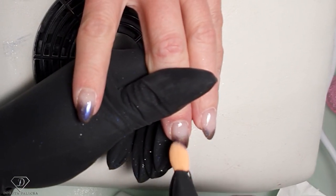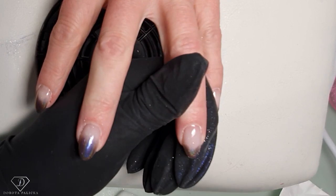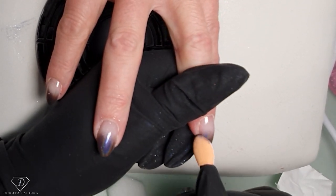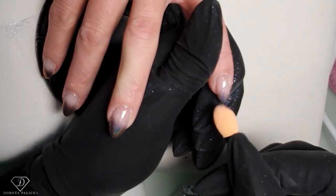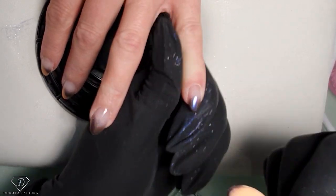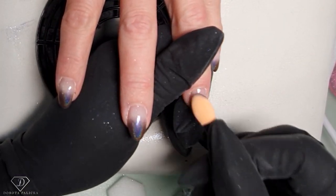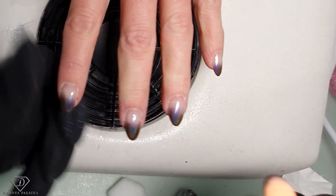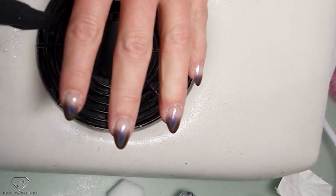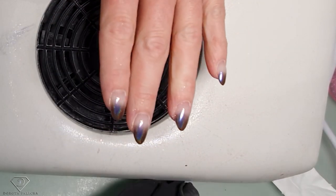I just keep rubbing it in. If you guys are from England, I feel so sorry for you having a shutdown again. We're just waiting for an announcement about what's going to happen in Scotland, so hopefully we can still carry on — but time will show. I'm going to do exactly the same on this other nail — give it scratches and then clean it.